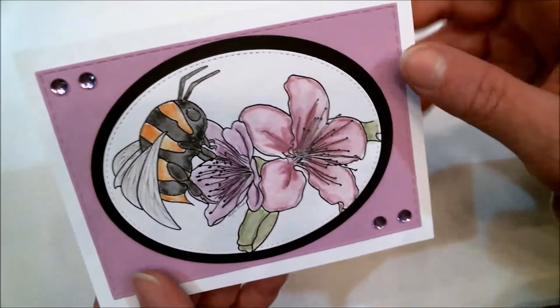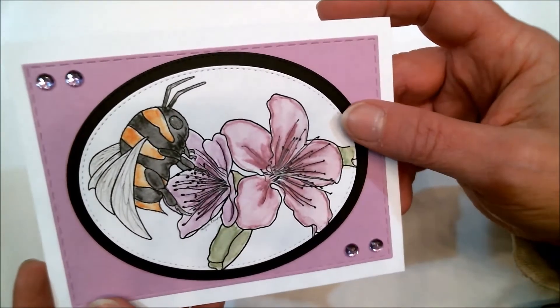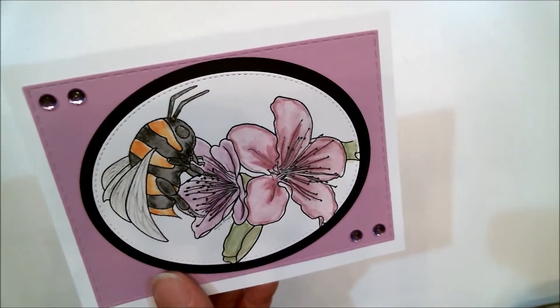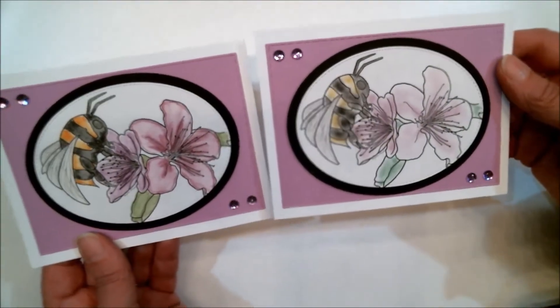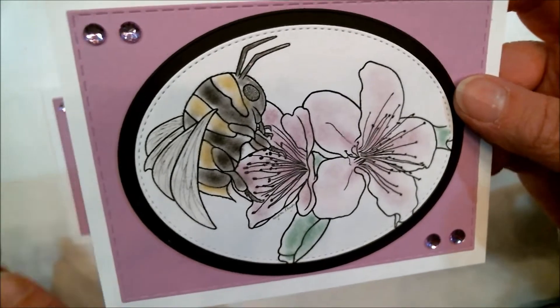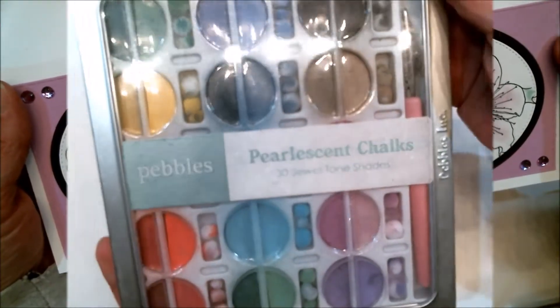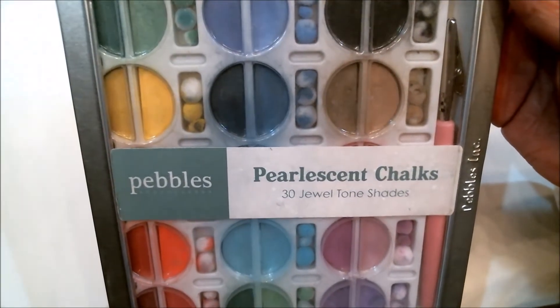Right now let's head over to the craft table and let me show you how to color with chalk. Last week I colored this image, which is by Sheep Ski Designs, using Inktense watercolor pencils — as you can see it's very vivid. I wanted to do a side-by-side comparison, so look at that: identical cards, only this one I used chalk. I wanted you to see how soft it is and to be able to see the comparison between the two.